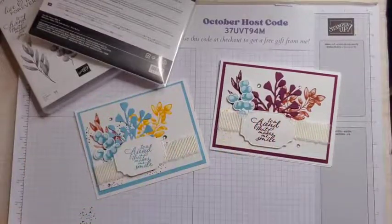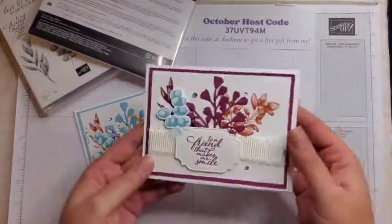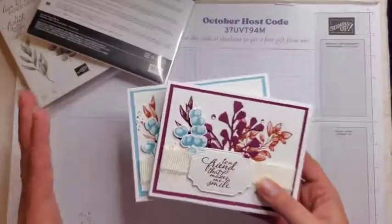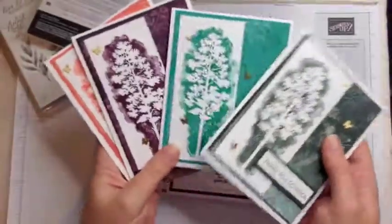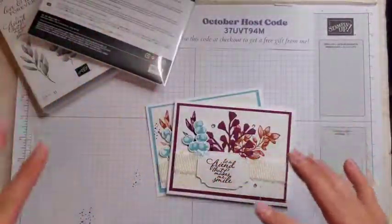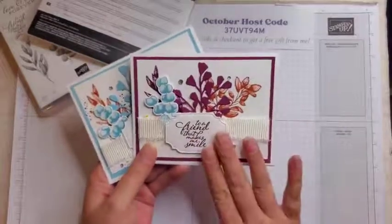All week long we are talking about card sets. I love card sets because you can make a bunch of cards relatively quickly and just have them on hand for when you need them. Yesterday in my VIP group I made a bunch of thank you cards, so if you want to see that video go on over to my VIP group and join us — that live is there for the watching. There is also a free PDF to go along with that video.